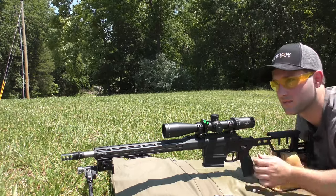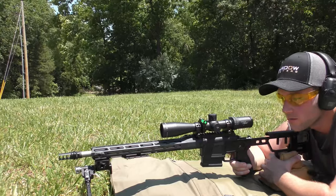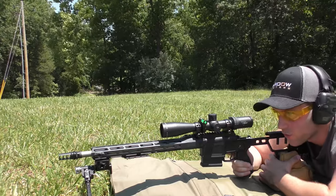Alrighty guys, we are back today. I need my earmuffs. So we are back today with the Sig Cross in 308 Winchester.